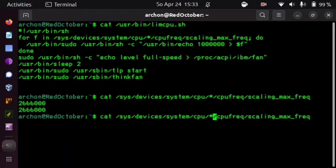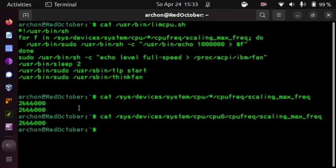Mine doesn't even go as low as one gigahertz; it just goes to 1.2. But still, it helps a bit — do everything that helps. The other important thing is that you load the ThinkPad ACPI module. Once loaded, it gives you certain virtual devices and folders which you can use to further modify your system.